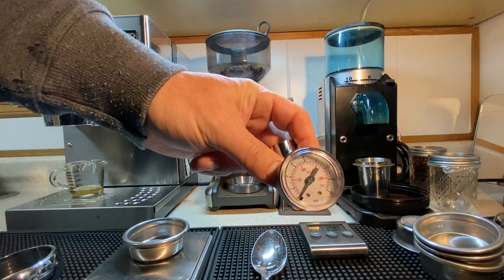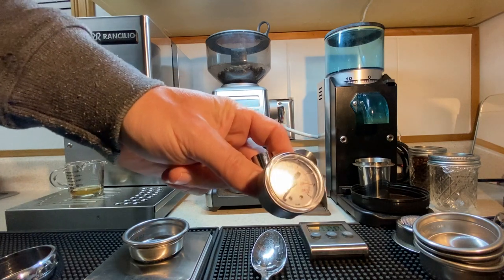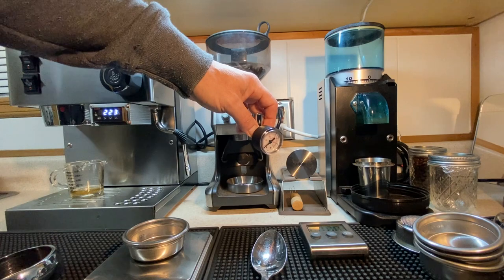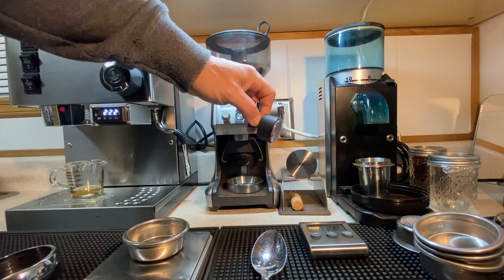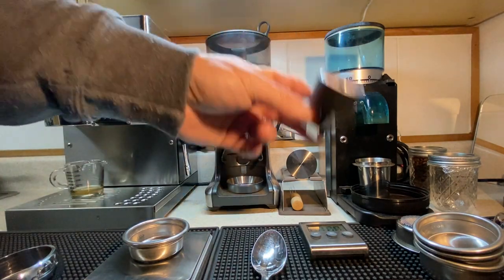That's something people ask about sometimes — the problems that can occur if you have too much pressure. You're going to be grinding finer in order to get enough back pressure to keep from blowing through that coffee too quickly. You're going to end up getting over-extracted shots — ground size is a whole topic.